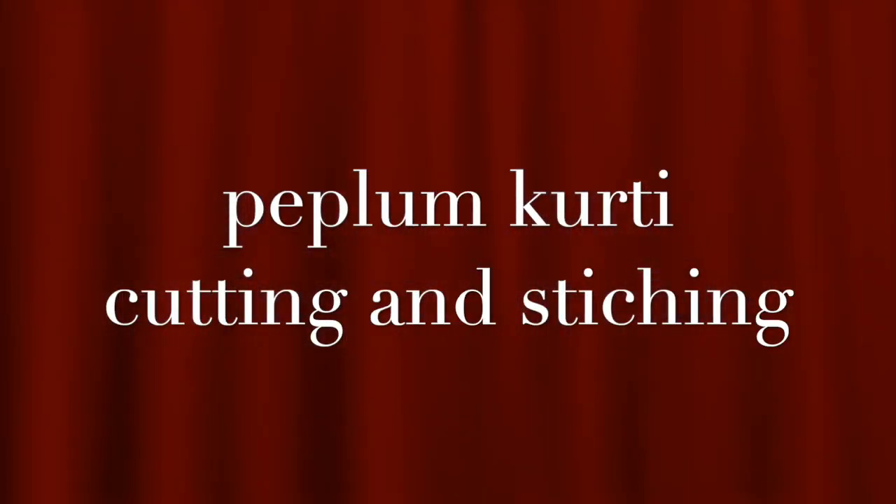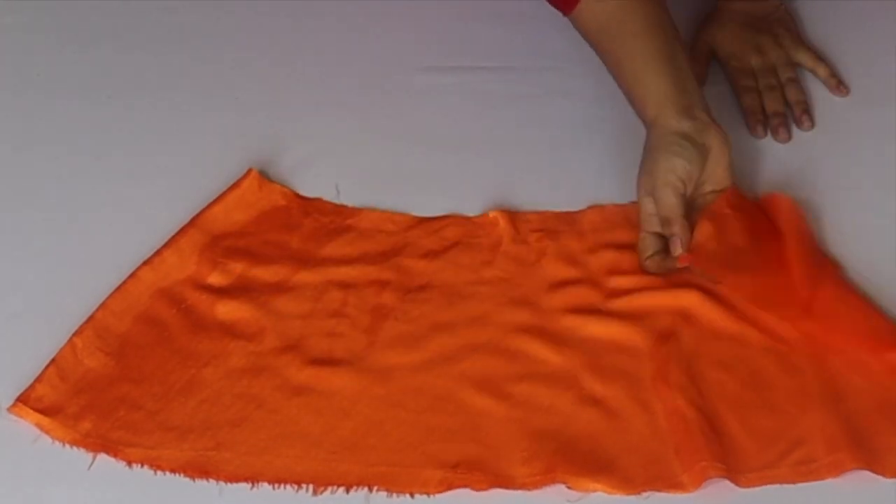Hi guys, welcome back to my channel. Today I am going to show you the cutting and stretching video. It is not strapless and sleeves.